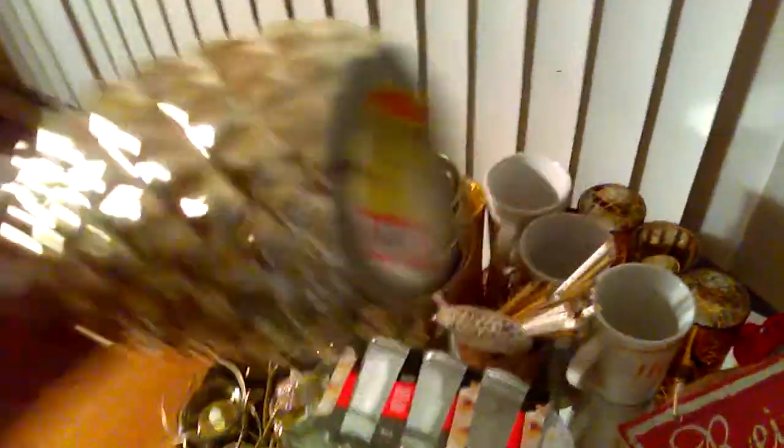I'm bringing out all my gold bling and I'm going to set the background with this gold pineapple, because that means hospitality. In case you wonder where I got it — I got it from FM Mills for $4.99, and that is very reasonable.